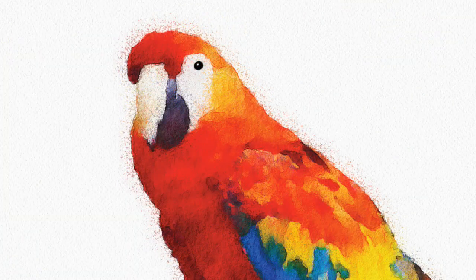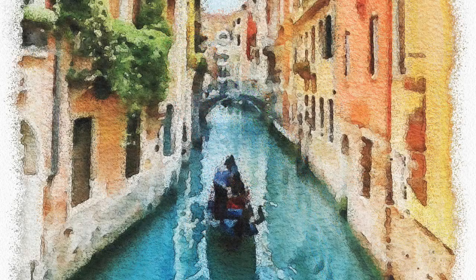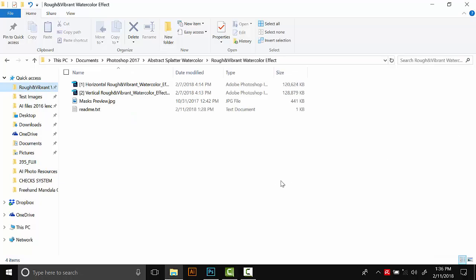The first project we're going to make this isolated parrot image. And then later on in the video I'm going to show you some other settings and how to make this sort of simple square painting image out of a photograph. So in order to get started, the first thing you need to do is download that zip folder and then unzip it. And inside you'll find two Photoshop documents, this masks preview image, and then a readme.